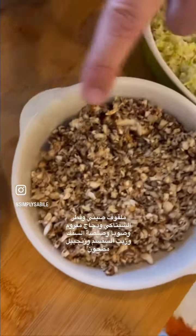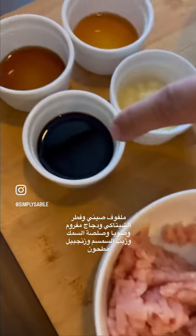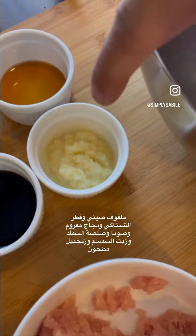Chinese cabbage, shiitake mushrooms, minced chicken, soy sauce, fish sauce, sesame oil, minced ginger.